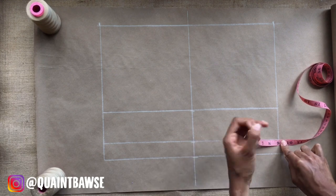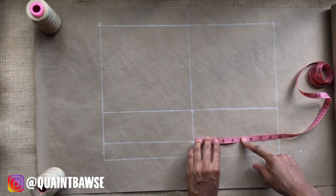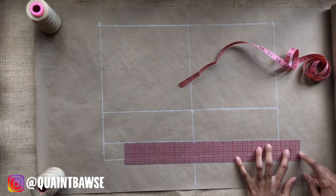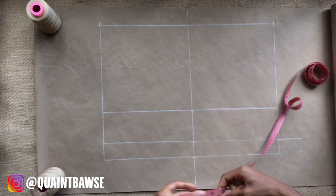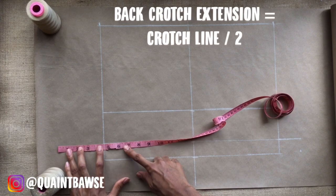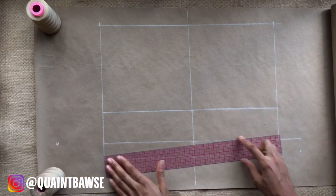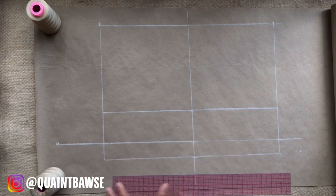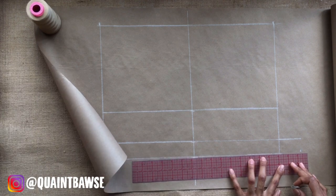I'm going to extend my front inseam by dividing my crotch line by 4. My crotch line is currently 9 inches — divided by 4 gives me 2¼ — so I am extending my crotch line by 2¼. Then I'm going to extend the back inseam by dividing the back crotch line by 2, which gives me 4½, so I extend out by 4½. Remember, use your own measurements — not mine. Then extend your thigh lines to meet the crotch lines we just established.